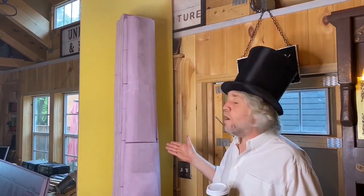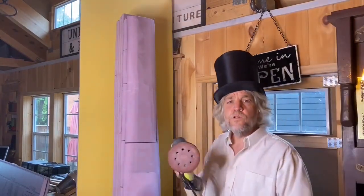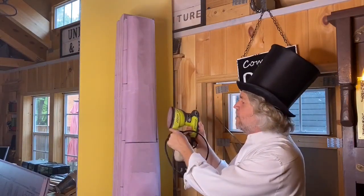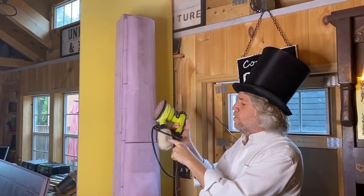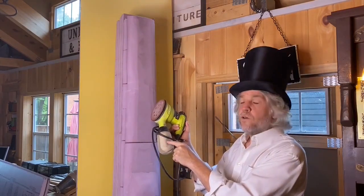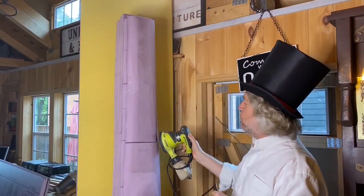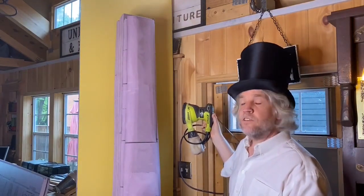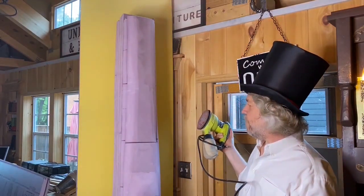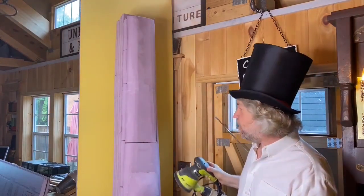Then I went about shaping the column and that went super fast. I ended up using my sander with this little catch bag on here, so as I sanded, all that foam went into the bag and all I had to do was empty it out every once in a while. I ended up using 80-grit sandpaper and it went fast - I bet I spent maybe 15 minutes on that. So all total I only spent about 35 minutes cutting the foam and shaping it. I'm done shaping it and I think it looks fine.